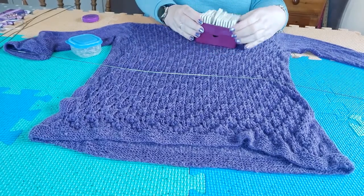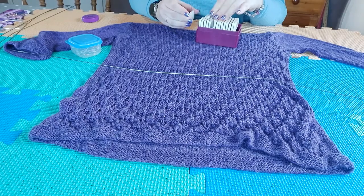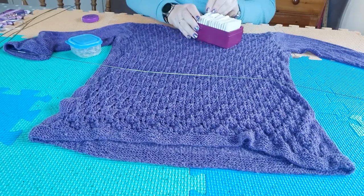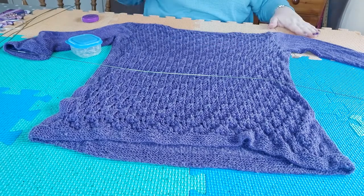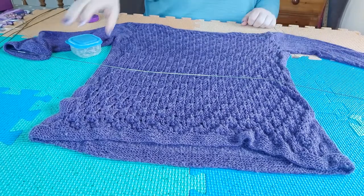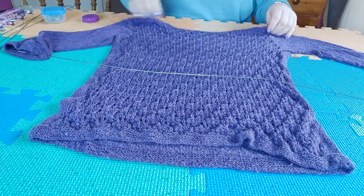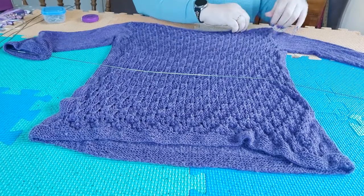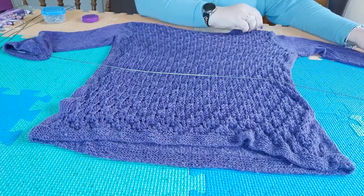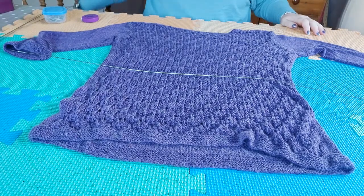So there are all the tools I'm going to use. You don't need all these tools — what you do need is blocking mats, which are from KnitProw as well. You don't necessarily need all these tools but it does make the job a lot easier.